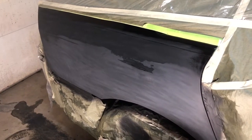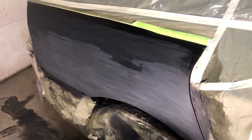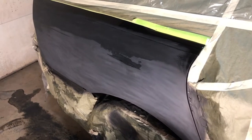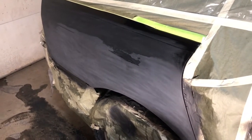We continue on. I'm hoping to have the base coats all done tonight, then maybe let it dry overnight and clear it tomorrow. Anyhow, thanks for hanging in there. Got a status update on the painting and bodywork on the 2008 Impala Copart project car.